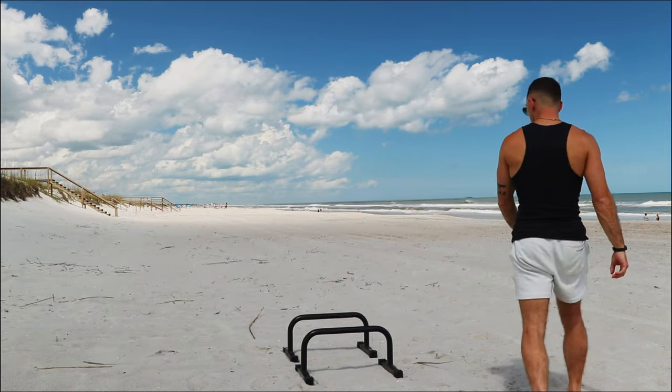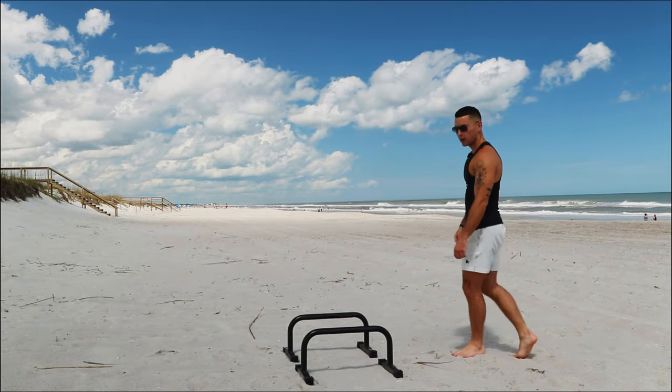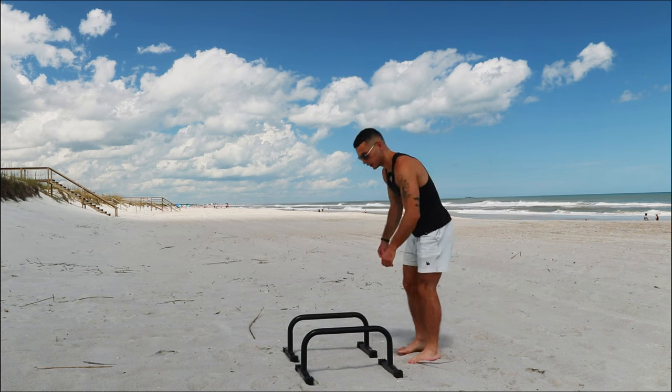What is up, guys? In today's video, I'll be showing you a workout that's designed to help you get your first L-sit to handstand.